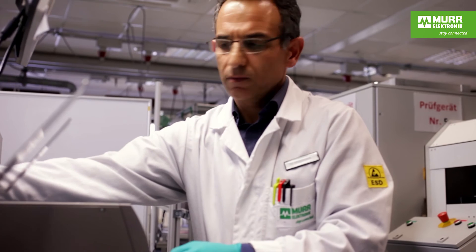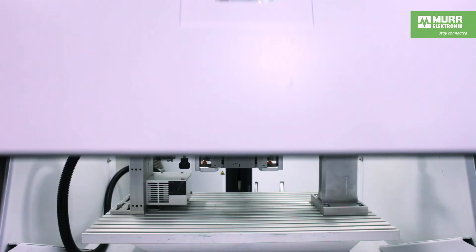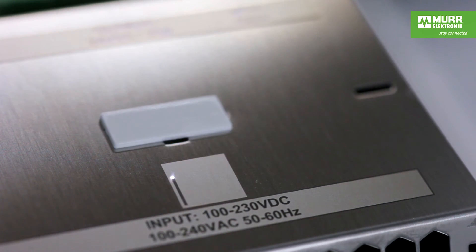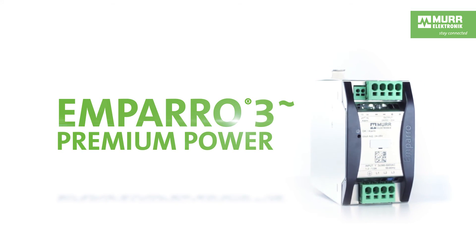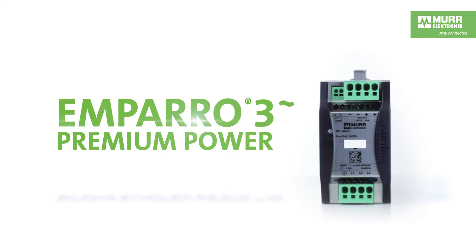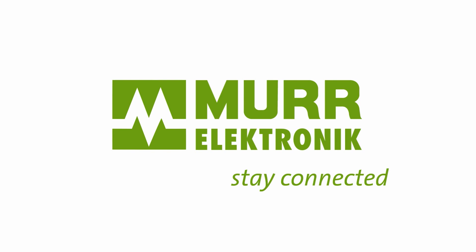Our experienced staff and quality testing procedures make sure each unit operates reliably from the start.